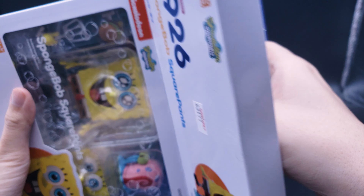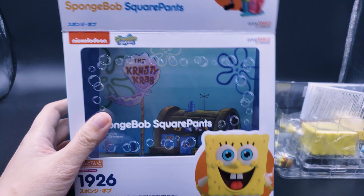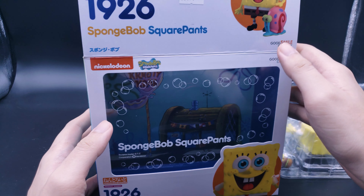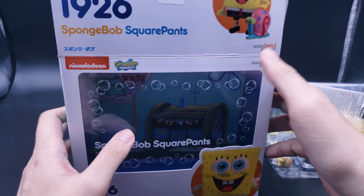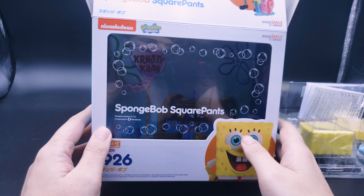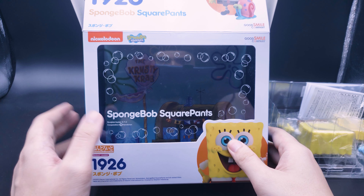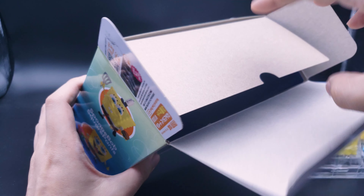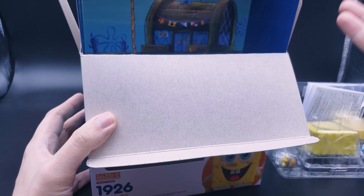This actually came out at a similar time as the Super 7 figure, so we're going to do a quick comparison. I don't have the Super 7 figure but I've seen reviews of it online, so I'll leave some comments at the end. They're relatively the same price, but this is an import for most western people because it's a Japanese company and a Japanese figure, whereas Super 7 is a western release — though you're still paying a similar amount either way, so you really have to choose which one you prefer.